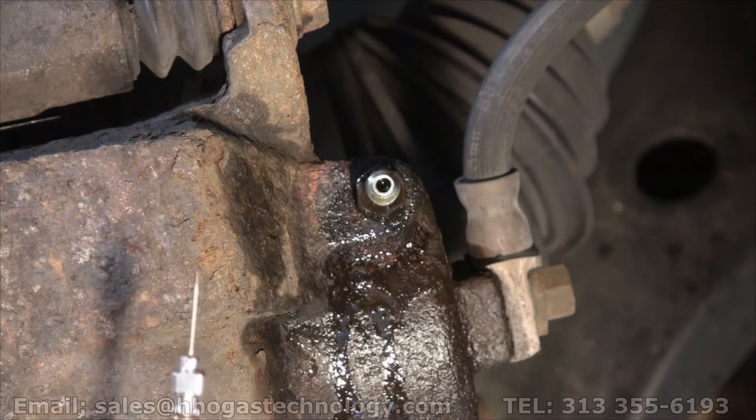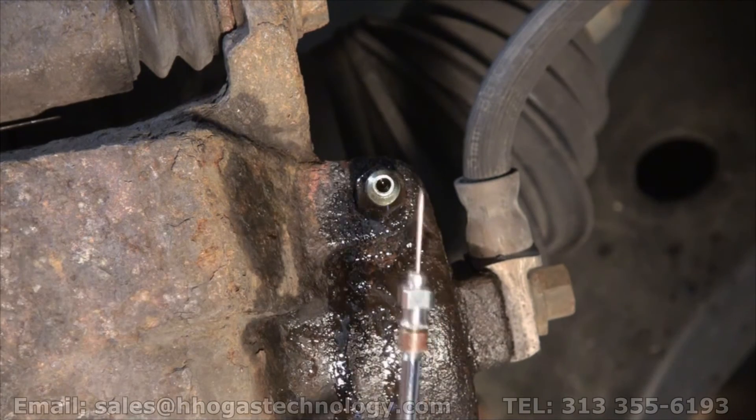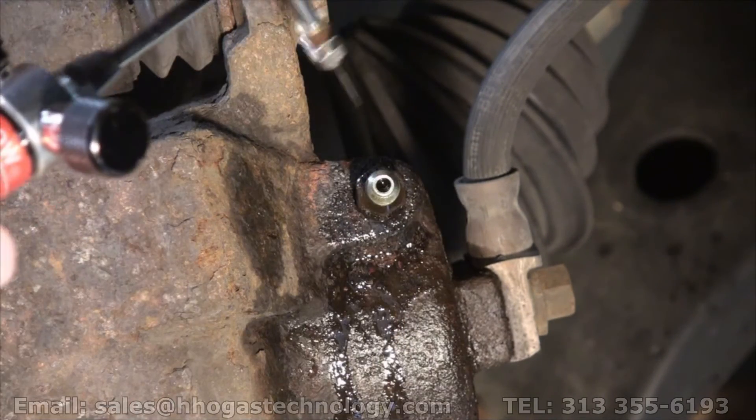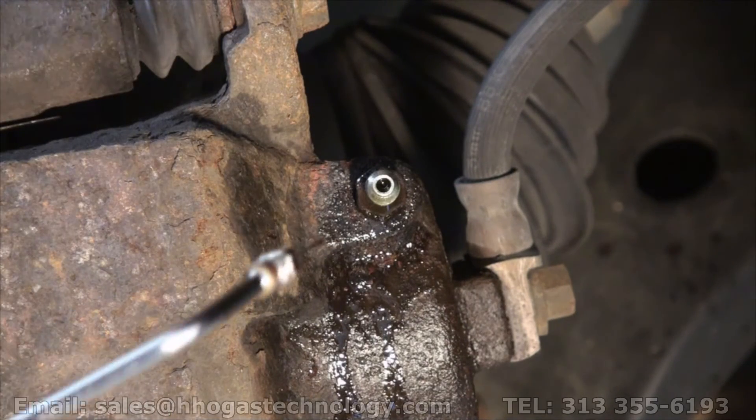Another job done with oxyhydrogen. We could have done it with 100% oxyhydrogen, but we wanted that little fossil fuel for just a wider tip, because it would have been more pinpoint otherwise.